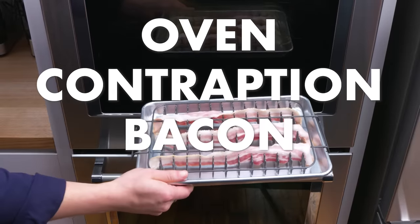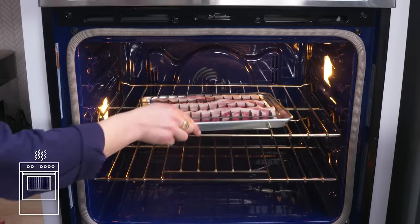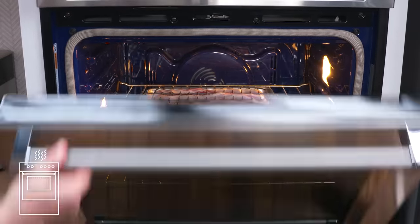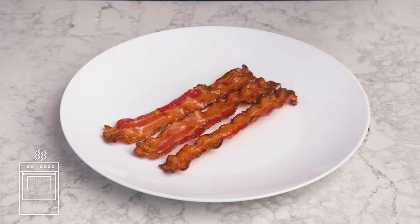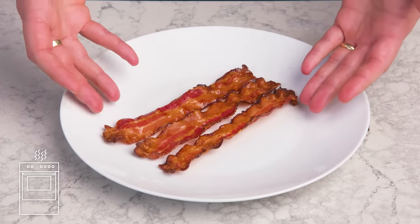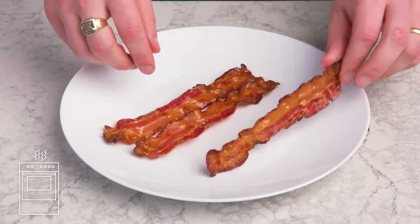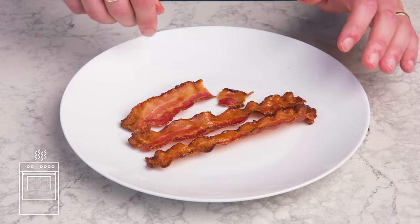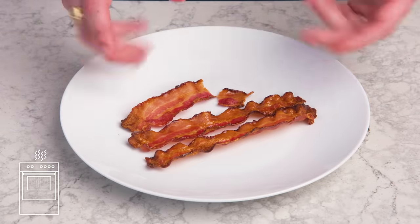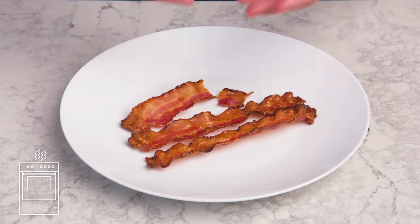Oven contraption bacon. We got this metal thingy that kind of looks like a dishwasher rack, and we're going to cook bacon with it in the oven. The slices actually do look pretty nice — great shape, you've got that iconic wavy thing going on, and the color is pretty perfect, but there's definitely some flexibility. I don't think it's better than our baked-on-parchment version, and I really don't want to have to clean that gadget, but it definitely works.